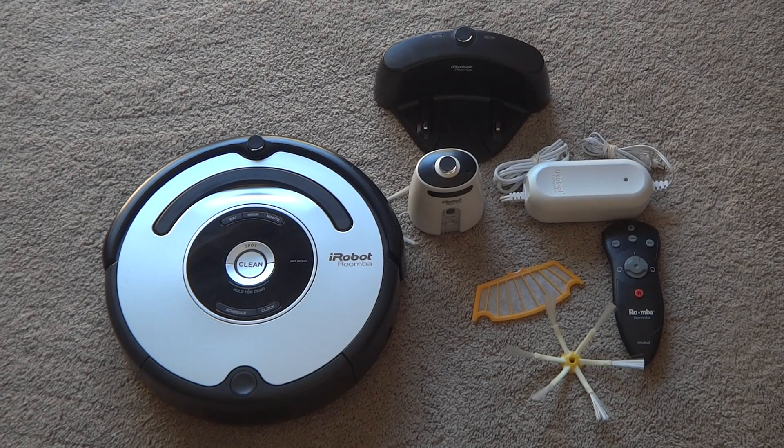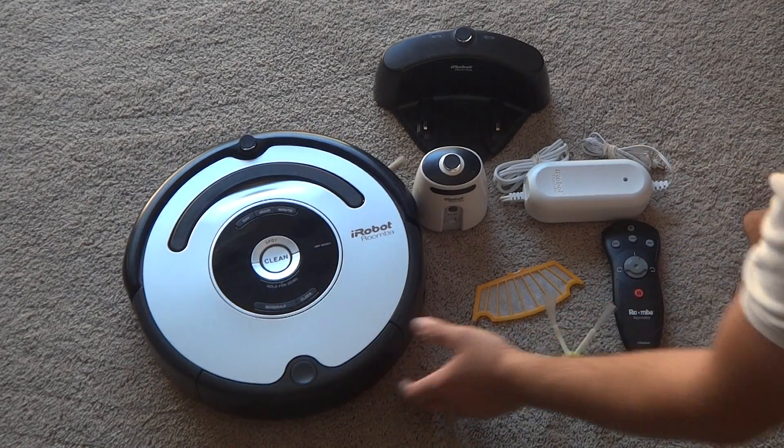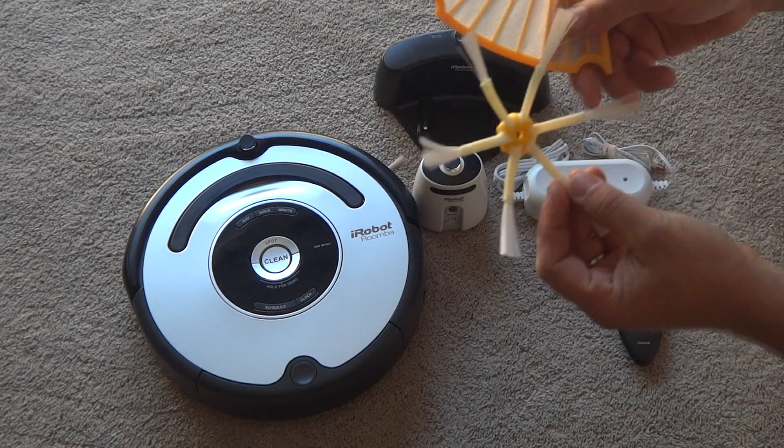Alright, so here we got the iRobot Roomba 560 model. It's in great shape, just normal use. So here I've got a brand new filter and a brand new side brush.